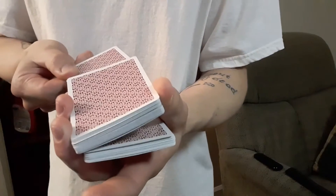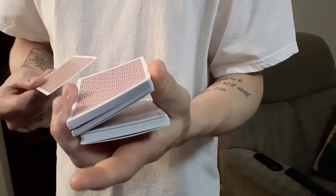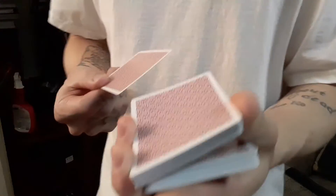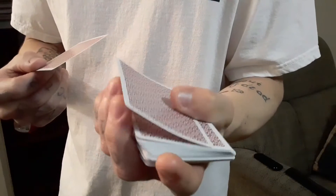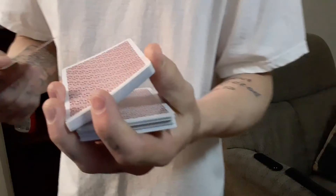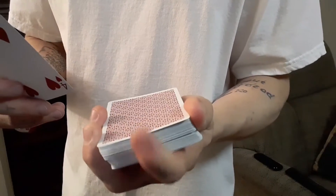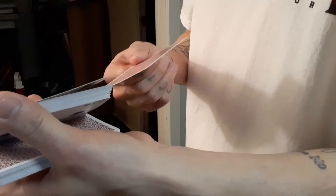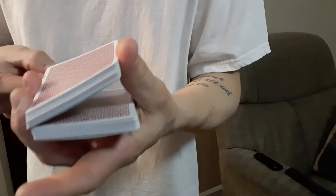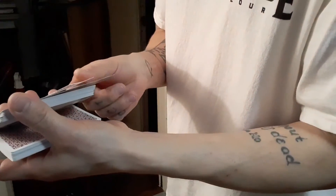Now, this is Alex Pandrea's contribution — this is the tilt position. This is a little knacky at first, I'll be honest with you. What I found is that it's just as easy as picking it up at the corners, using your index finger to kind of keep it flush, then just lifting it up. You got your break, you go in just like that, and it really does look like it's going right there in the middle, when all the while it's going right there.